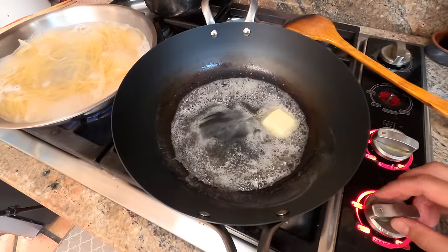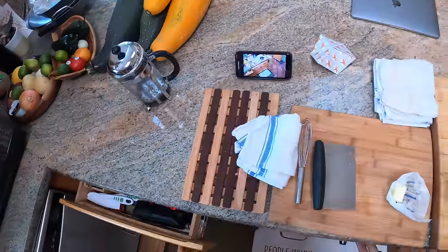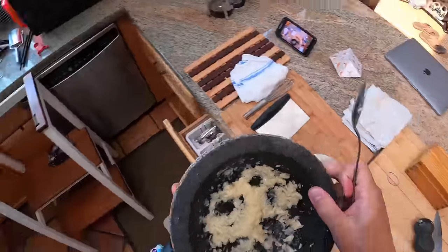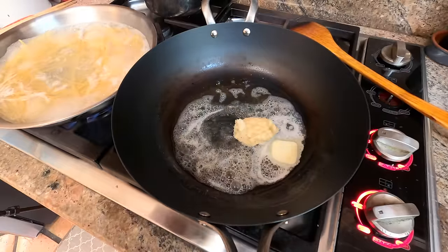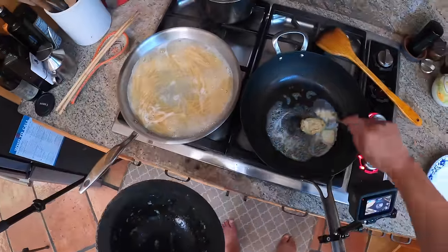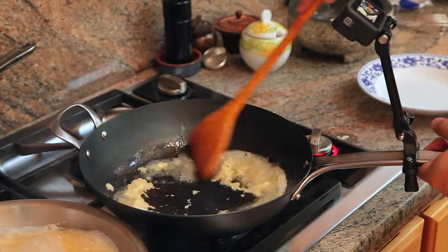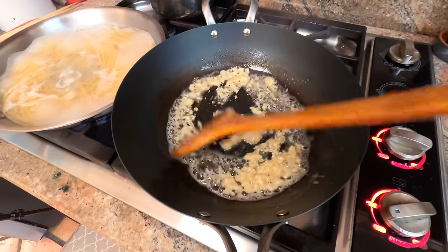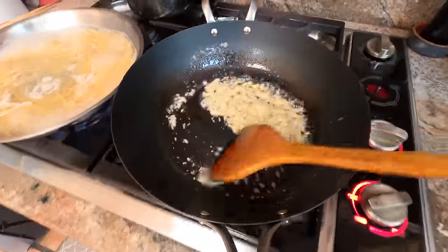Moderate heat — about medium-low right now. I'm just going to let that butter mostly melt, then add my garlic. I first had this dish at Thanh Long in the outer sunset when I first moved to San Francisco, and some friends wanted to show me a real San Francisco treat — not Rice-A-Roni, which is the real San Francisco treat, but a San Francisco treat.